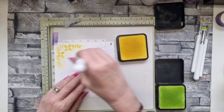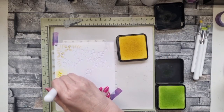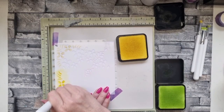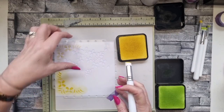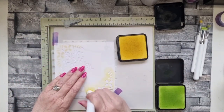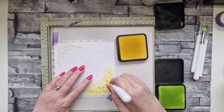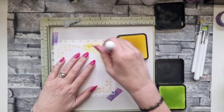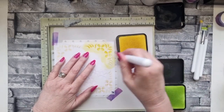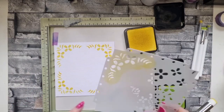I wanted to show you just how easy it would be to pick out certain elements. If you look at all the DT cards that the girls did for the shows you'll see people have picked out little elements, and that's the beauty of this stencil. When you look at the finished articles you would never think they'd all been done with one stencil. So I'm going around all four sides with this bit - you could make just a square card with a little frame around it by using just this one element. It's so quick and easy.